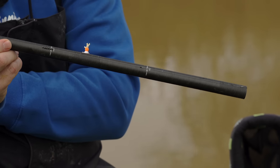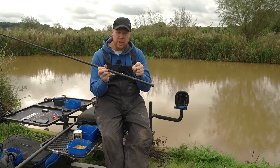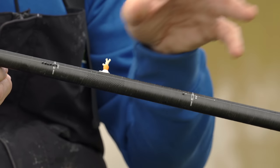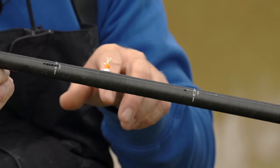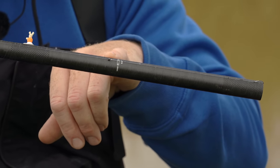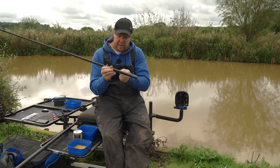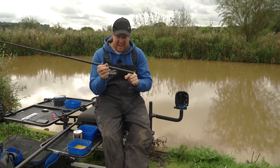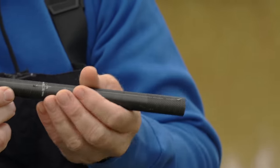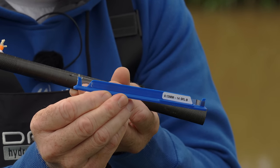I've gone for shots as opposed to stots. The trouble with stots is every single fish you net, the stots will be moving. Over a match you're constantly repositioning them, which costs you time and fish. By using shots that don't move on your line you're straight back in business. It's literally a bulk of six number eight shots and a single number nine dropper — because with corn being a heavy bait I want to be positive getting the rig straight down to where the fish are. That number nine is my detector shot. Mainline is 0.20, and it's a straight out-of-packet 0.13 to a size 14 SFLB hook — nothing complicated.